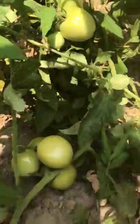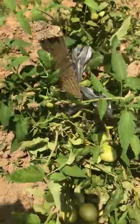Here are the tomatoes — they're ready to be picked, so I'm gonna pick these today and take them home with me and allow them to ripen at home.